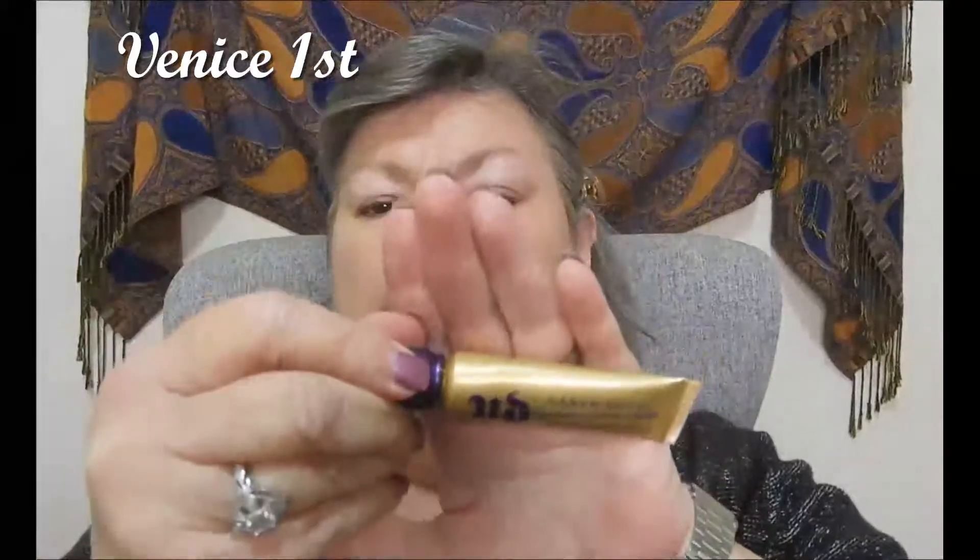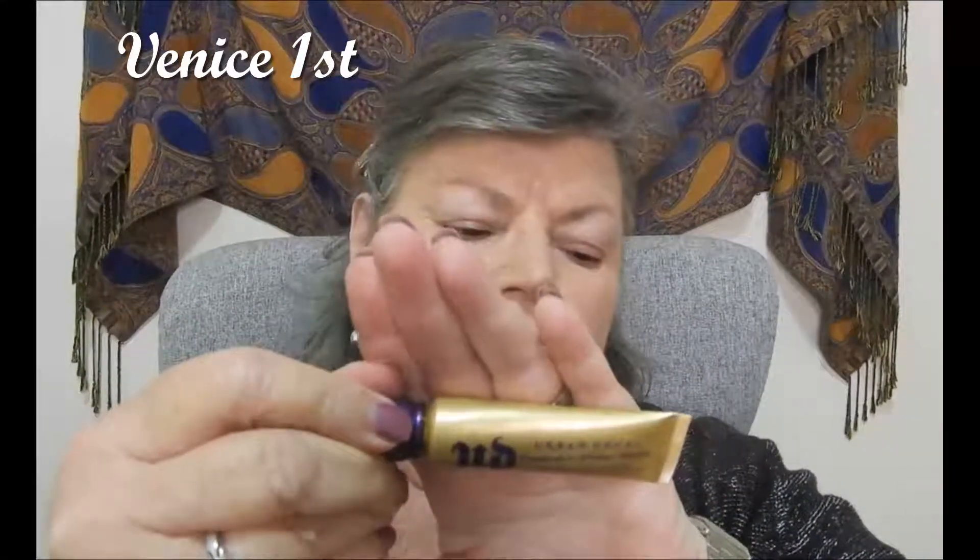I'm priming with my Urban Decay eyeshadow primer potion. I just get a bit — I'll flick it down first. I hate sleeves that flap around your wrists.